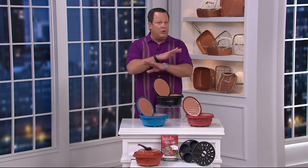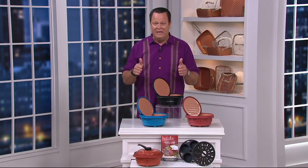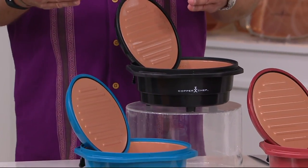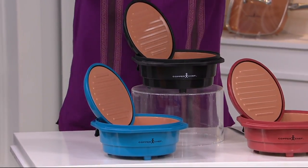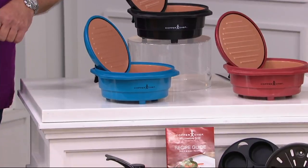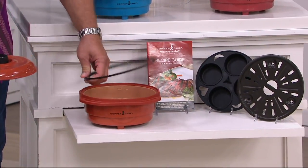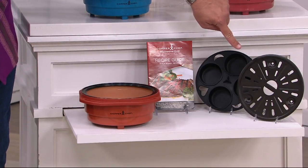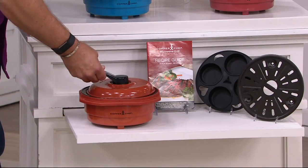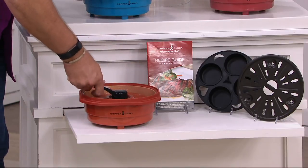Only on QVC can you find this. This will not be in retail until the fall and when it is, it will be at a much higher price. We're talking about a pan that does it all in the microwave, allowing you to cook things like you never thought you could before. It comes along with some great accessories. Down below you'll see the Copper Chef pan — the copper color comes with a little ring insert. When the ring insert is in place, you'll be able to use the baking or steaming insert and use this portion as a lid. When you take the ring away, this weighted lid sinks down and becomes a grill press.